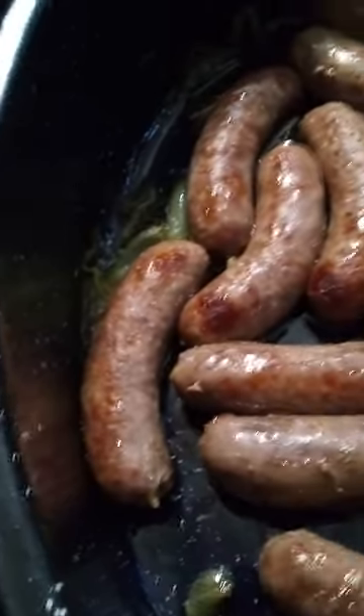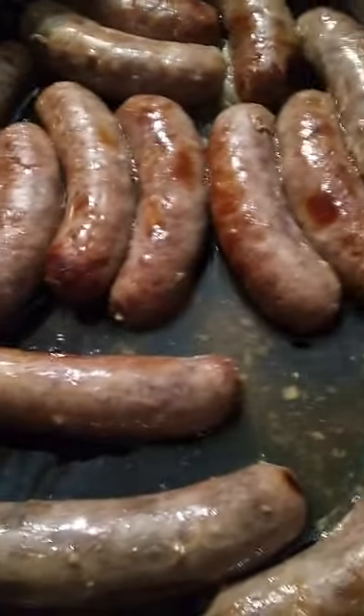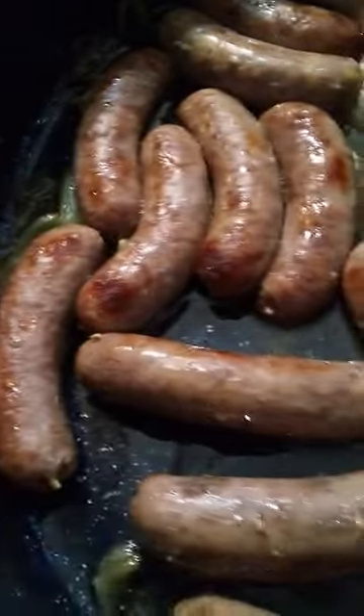I want them to get browner, so I'm going to take the cover off now and put them back in, and check on them in another 10 minutes to see what they look like.